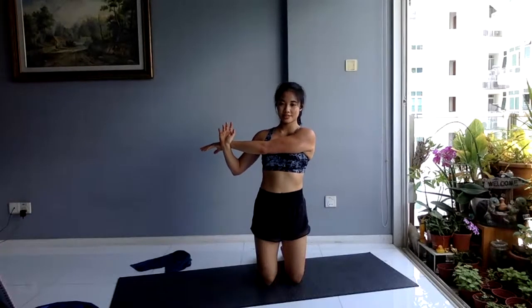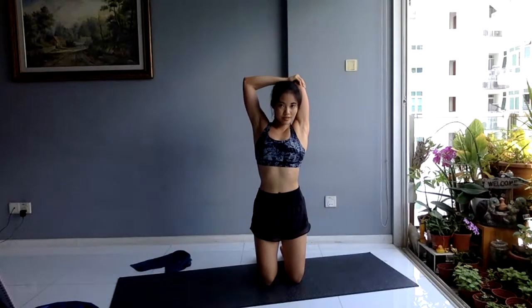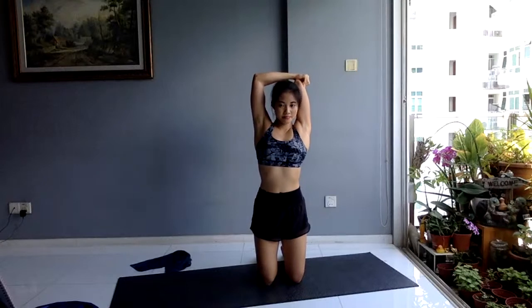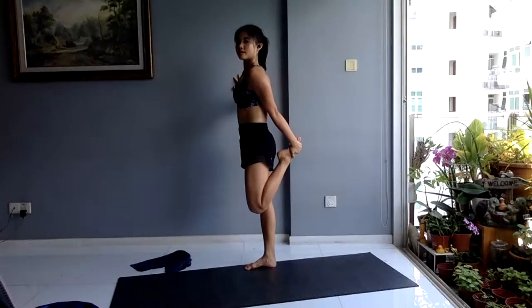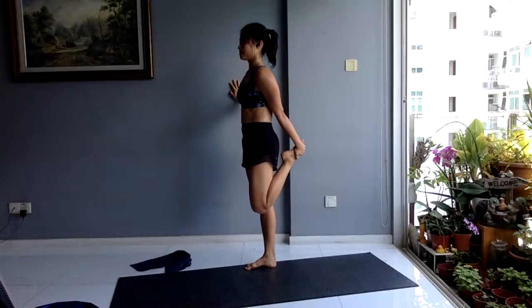You guys did so good — awesome work everyone! In three, two, one — switching sides. Crossing at the wrist or at the elbow, whichever feels better for you. Stretch it out. In three, two, one — up and over, right over here. In three, two, one. Coming up to standing — find the wall for support. Pick your heel up, stretching out the front of your legs — stretching out your quad muscles. Give your legs a well-earned rest. In three, two, one.